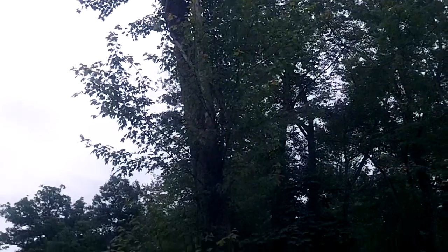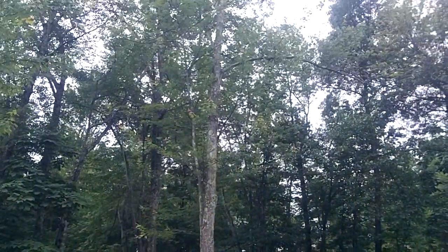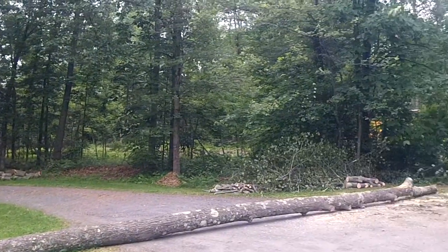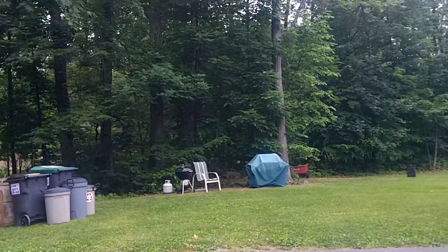Imagine if that falls towards the house, but good thing that it didn't, and he's going to be cutting that up in pieces. A lot of work ahead, but it'll get done eventually. And I think he's going to be working on that one too — he's going to knock that one down. That one is kind of an ugly tree, missing a lot of leaves. All the bad ones, those are the ones that we have to concentrate on.